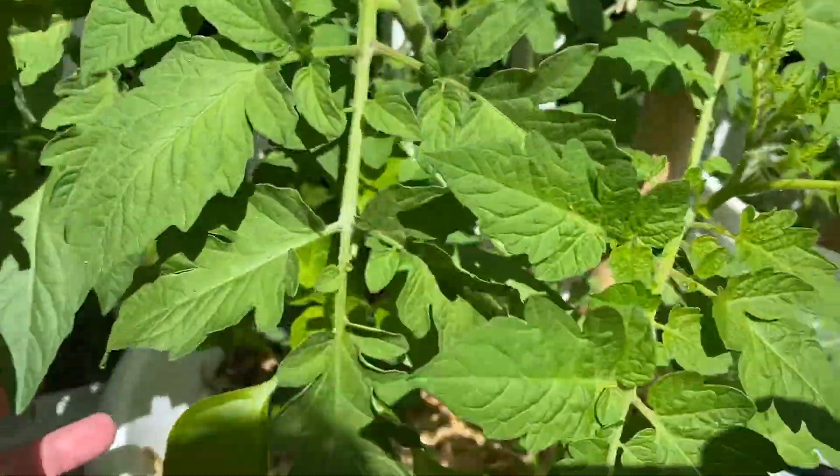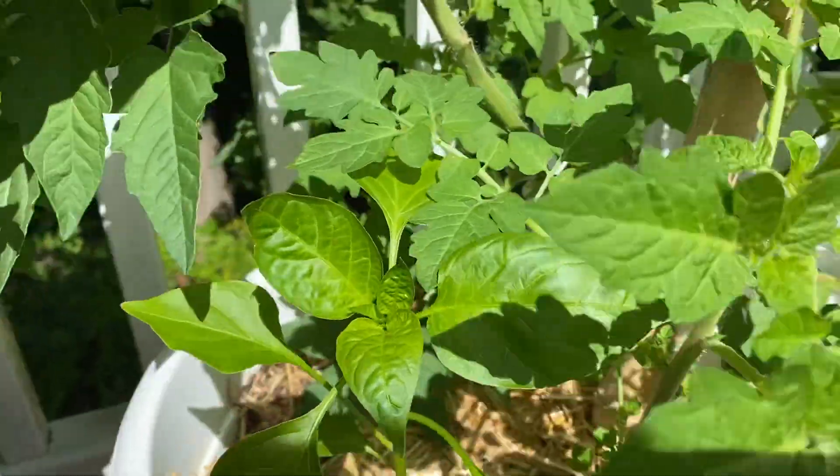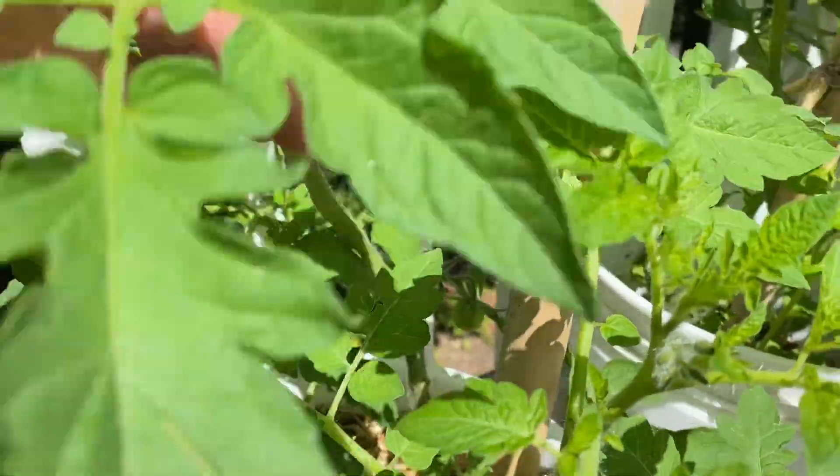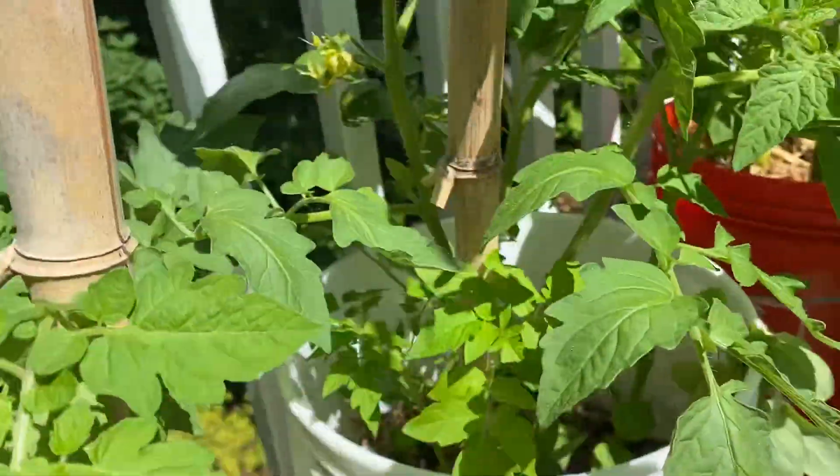More tomatoes. We've got a pepper hidden underneath here. We do have a couple tomatoes starting to form. That's good.